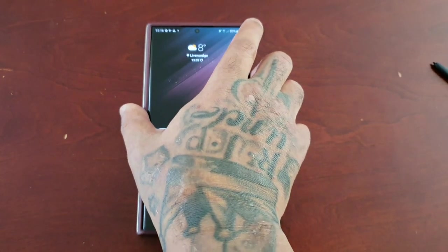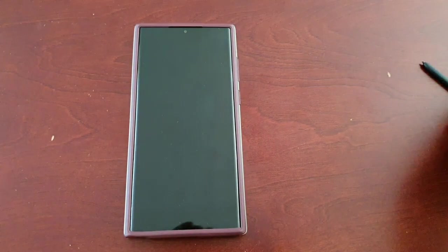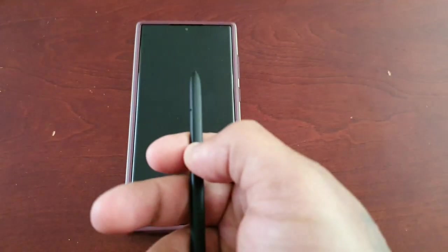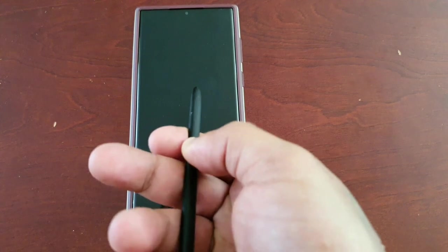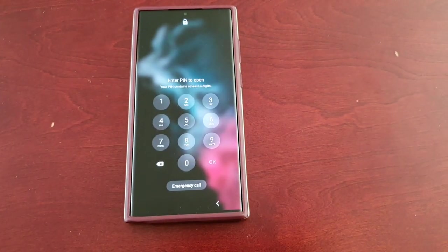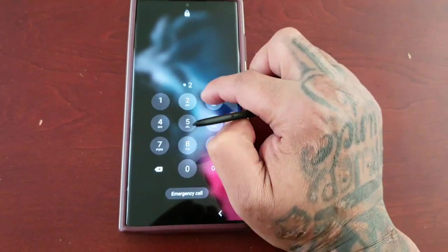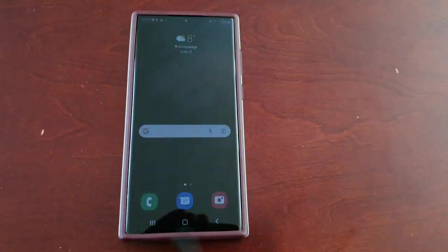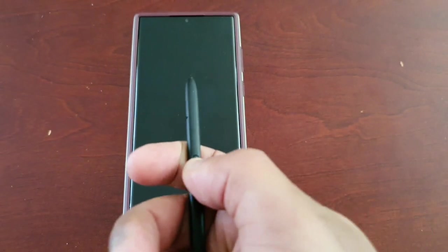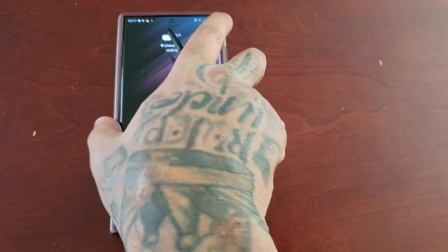Let's go ahead and try this out. Instead of putting in my password, this should work by just pressing the button on the S Pen. It didn't work the first time — let me put in my password once, and then try it again. There you have it!